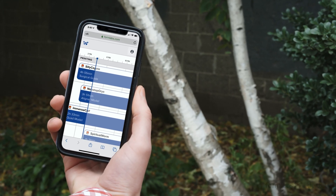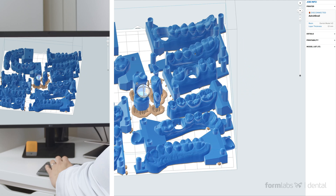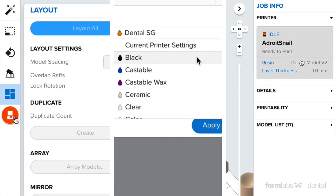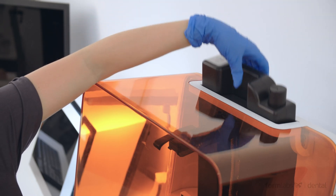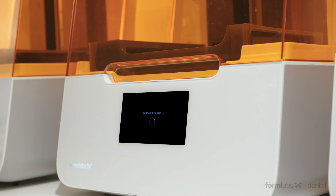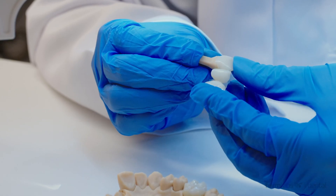Remote print allows you to initiate and monitor prints from anywhere. With user-friendly PreForm print preparation software that integrates seamlessly with existing imaging and CAD-CAM solutions, and full independent control over settings and materials. The Form 3B's large build platform and automatic resin dispensing material cartridges allow for more parts per print job. Dental labs can expect to see 55% less labor and costs compared to competitive 3D printers.